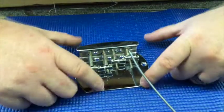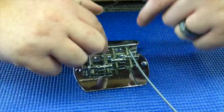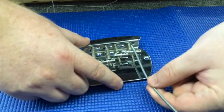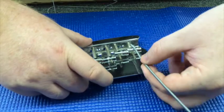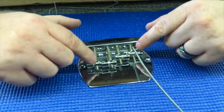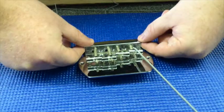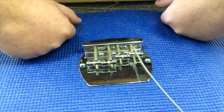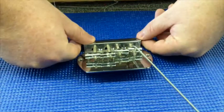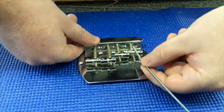These adjustment screws, after playing for a while, will get off balance — one ends up higher than the other, causing the action and intonation to change, so your tuning will be a little off. You end up having to adjust these much more often than you should once the strings are on. This should be the least of your worries as a player; you shouldn't need to make adjustments every time you pick up your instrument.